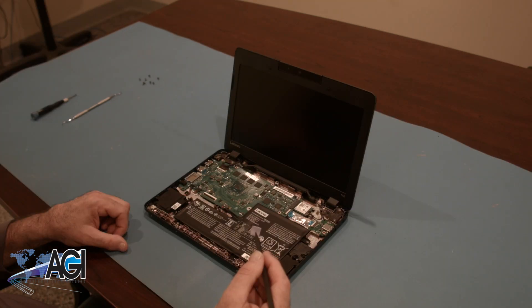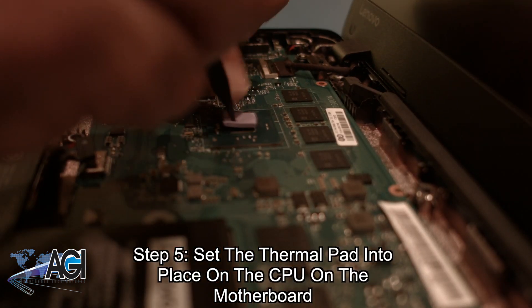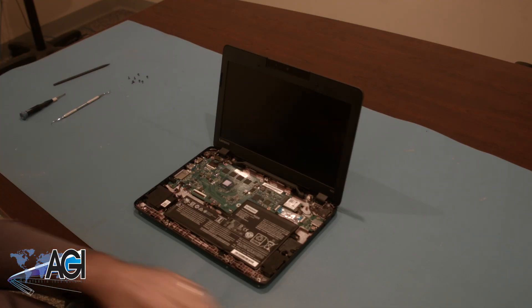In the event that it came off during the removal of the palm rest assembly, the first step in the installation of your replacement palm rest assembly will be to replace the thermal pad on the CPU on the motherboard.